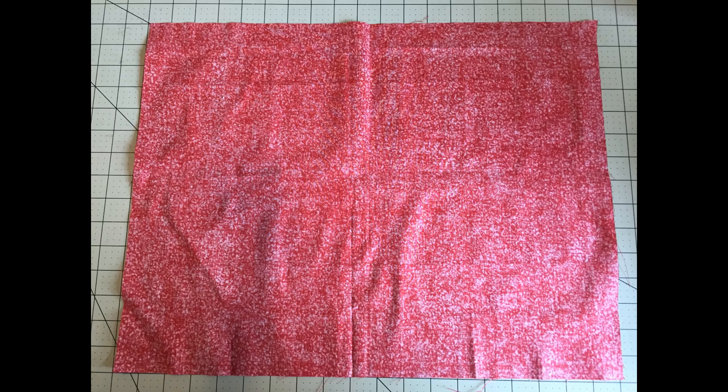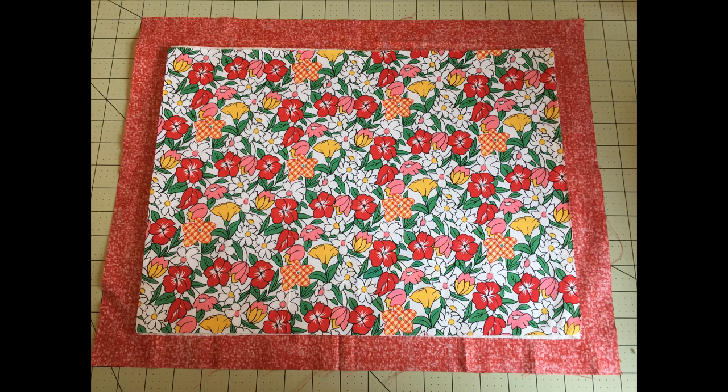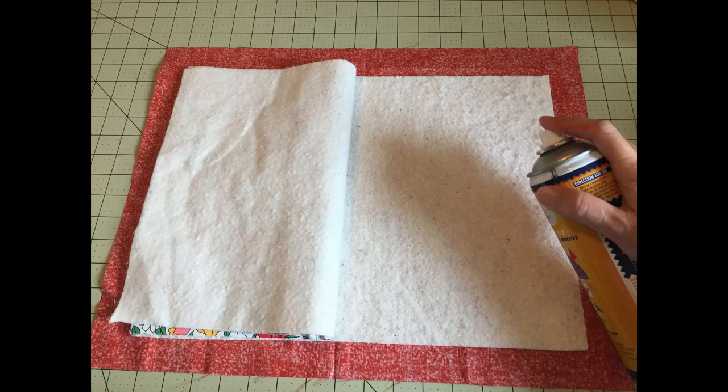First, place the backing fabric with the wrong side facing up. Center the two layers of batting on top of that. Place the front fabric right side facing up on top of that. We've made a bit of a hot pad sandwich. We need to temporarily secure all those layers together. We will use the basting spray on each layer of batting to hold everything together.